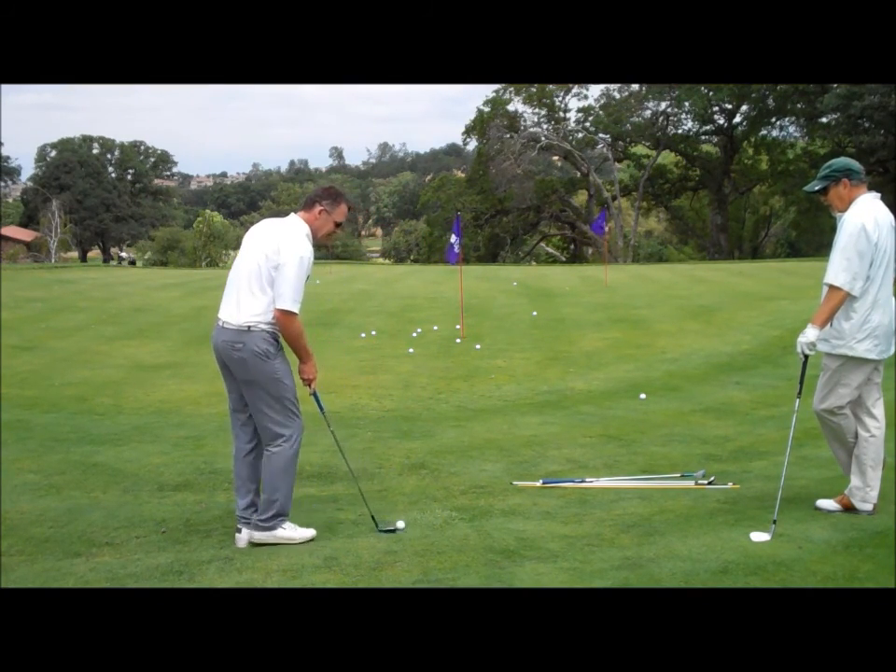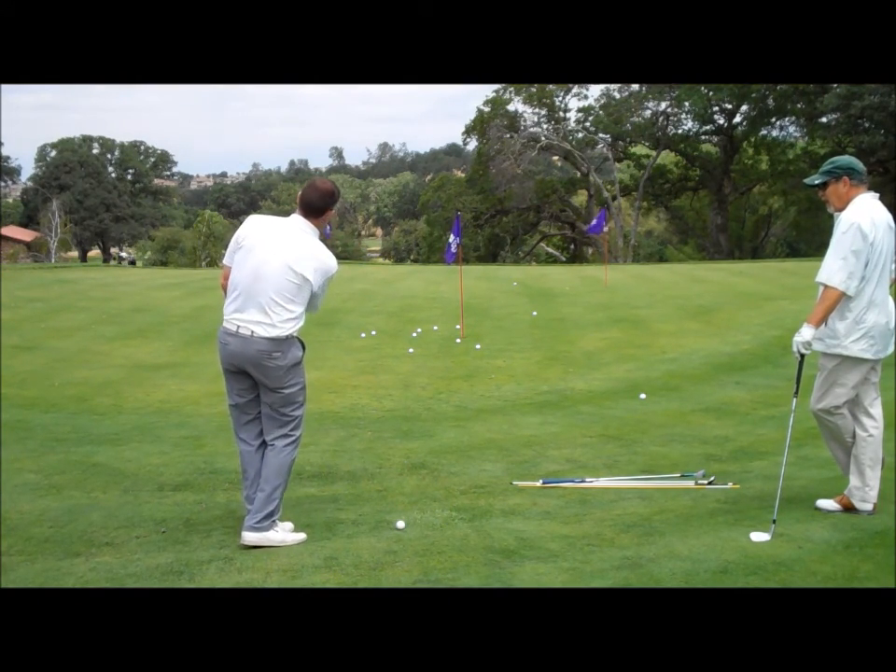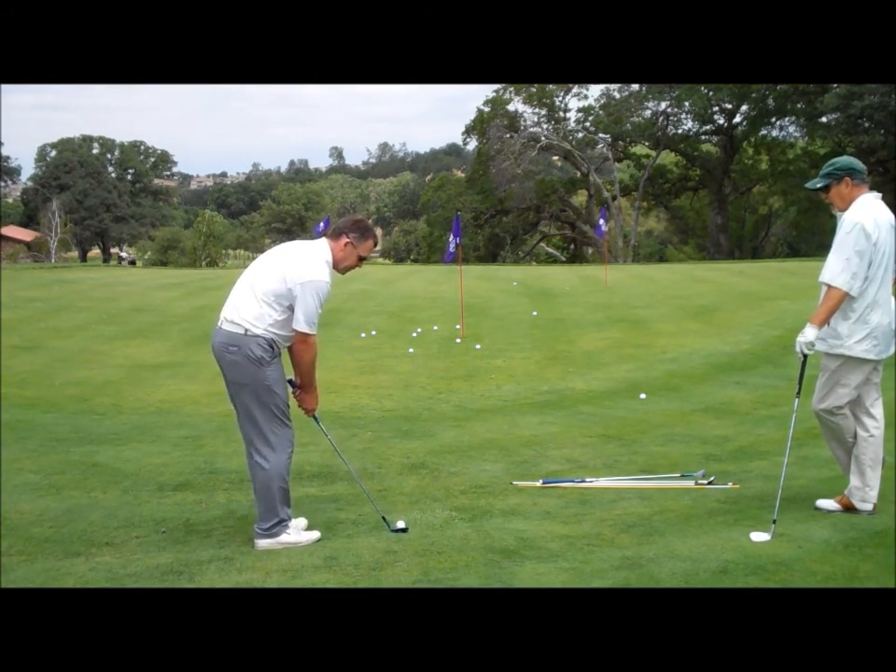And then the last one — same club — if I want to fly it way back there, I'm going to hinge and unhinge. So we're going to get three different ball flights with the same wedge.